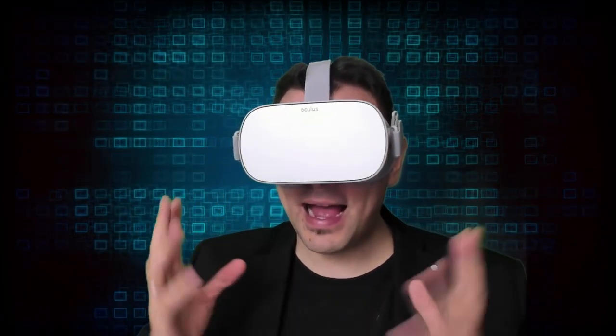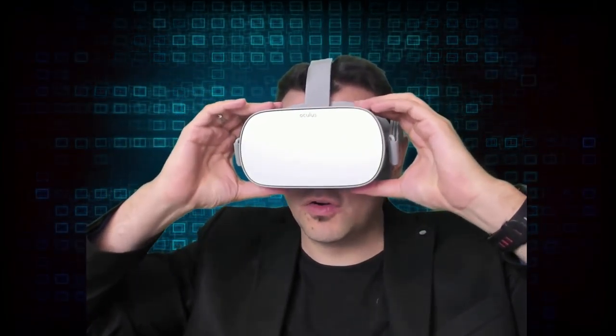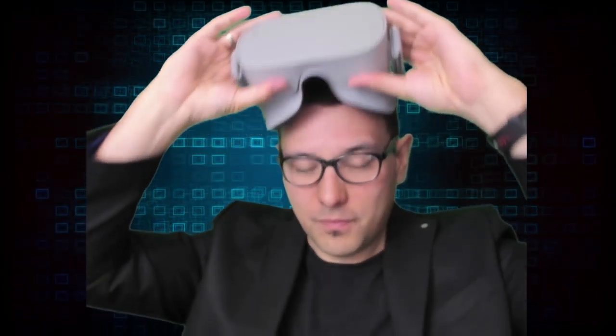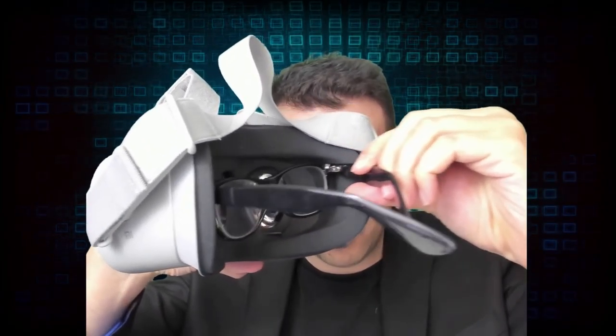It doesn't feel crowded inside the headset even with the glasses on — I still feel like there's lots of space. You can see there's still wiggle room here. It fits really well, and I think even people with bigger glasses shouldn't have any problems using the Oculus Go over their glasses — a big improvement over the Oculus Rift.